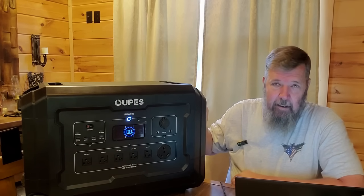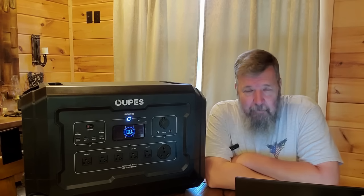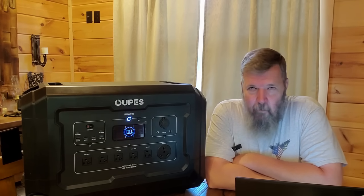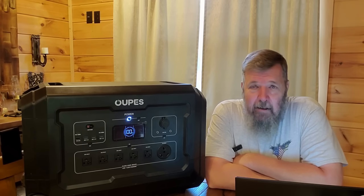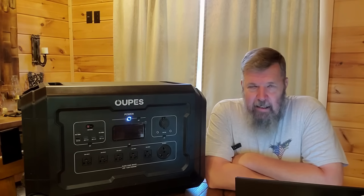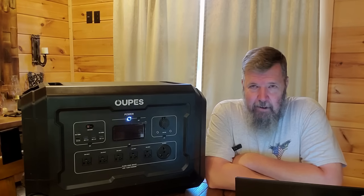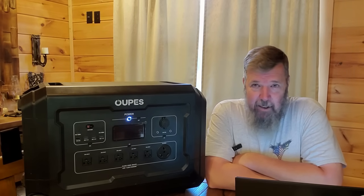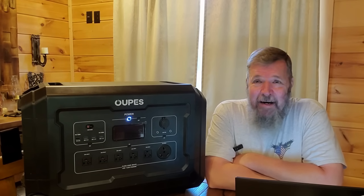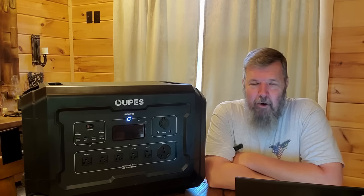Now I'm going to give you the real reason why, besides the fact that it's a great product, you want to consider this one. This will not even launch until Monday the 25th. Opus made seven of these and distributed them to six other people and me to put these things through the test. I can't find anything wrong with it, and I will tell you I love this thing.